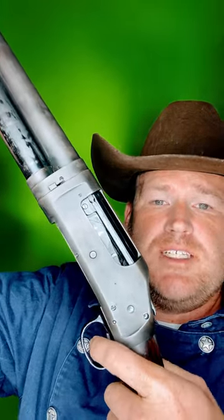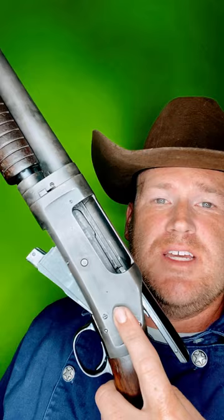If you rack the shotgun, you'll notice that you can no longer open the action. In order to do that, you must either fire the gun, or you can press the slide release. This allows you to unload your shotgun without firing the weapon.